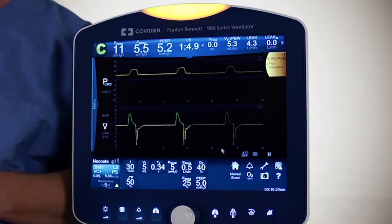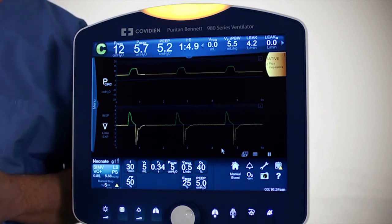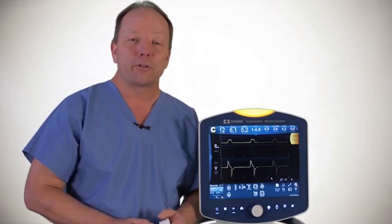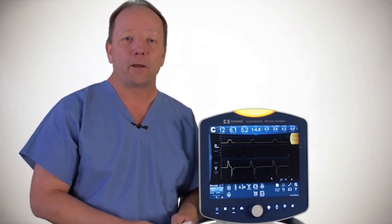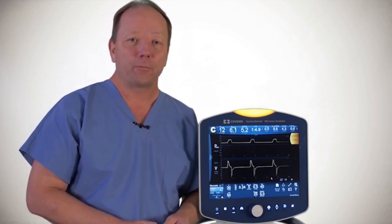The ProxFlow sensor can be a nice addition to improving the graphics displays and giving you real-time measurements at the patient Y, as well as other pieces of information that might be helpful in managing the patient. For further information, please consult the Operator's Manual.